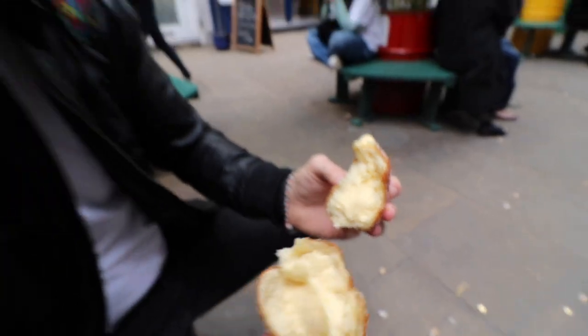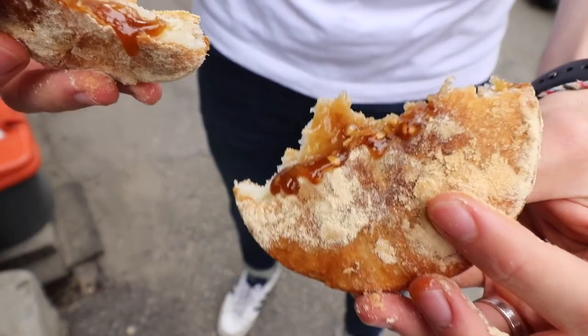Hi guys, this is Steve from Time to Desert. As you may already know, usually during the weekends I go out and try different desserts around London or other cities around the world. But I realize that it's easy to judge other people's work, so for that reason I would like to have more hands-on experience with cooking and baking desserts myself.